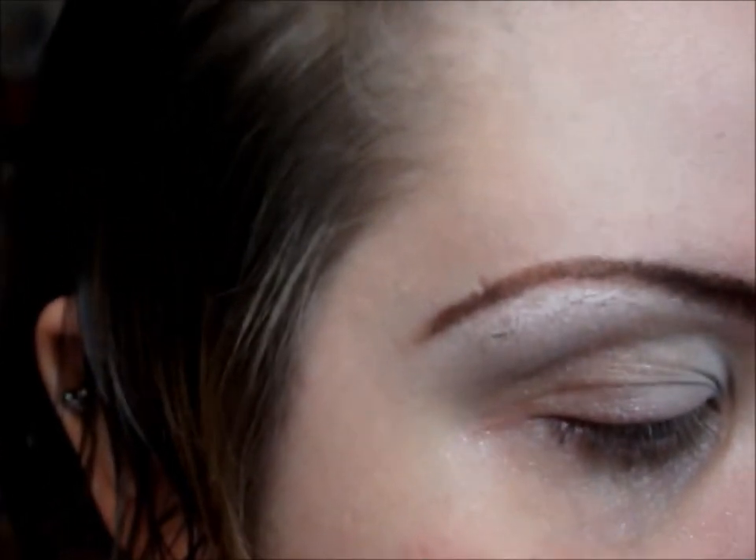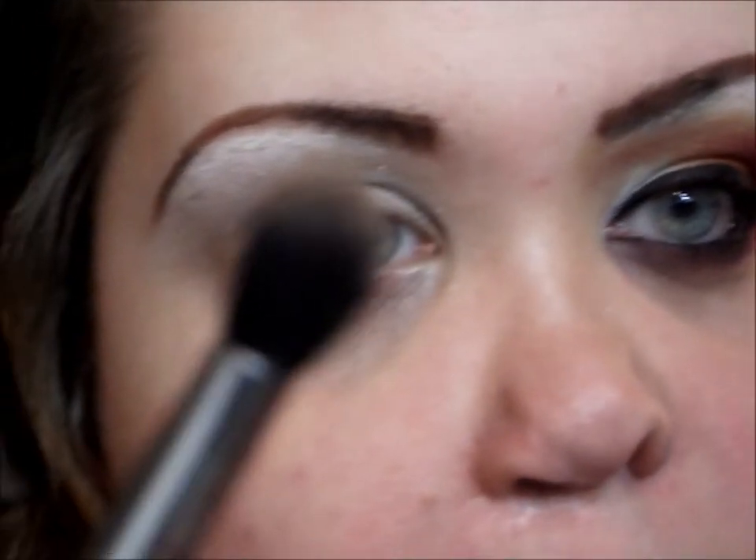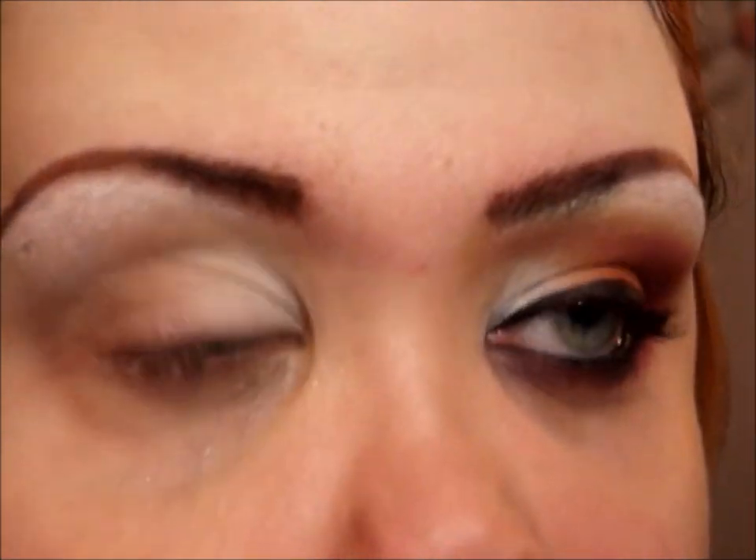Next, I'm taking a really light brown — or you can use any transition color — with a little fluffy angled pointed brush. I'm going to create a new crease: I'm going to take the crease from where my crease naturally is and bring it up to my eyebrow.